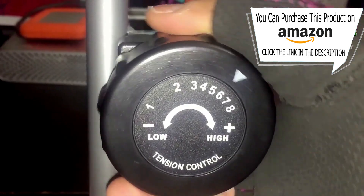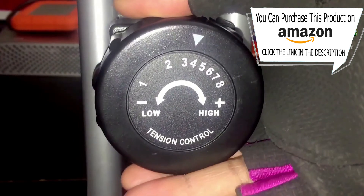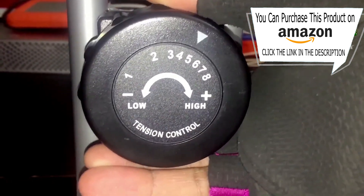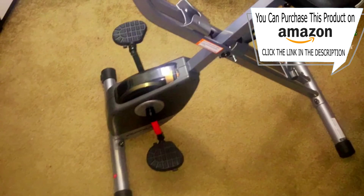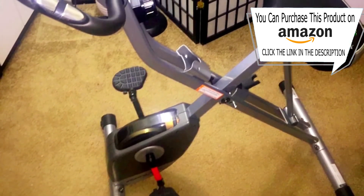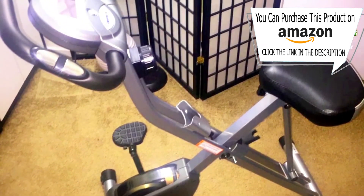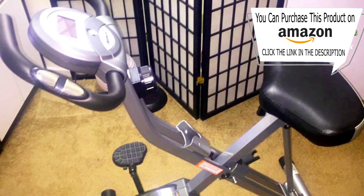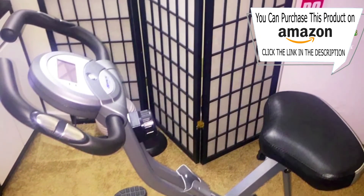It does come with a tension control knob so you can decide if you want higher or lower tension. It comes with a safety rod so it'll stay in place when you have it in the working position and when you have it folded up for storage. The seat is adjustable — there's an adjustable knob which you can use to control the height of the seat.